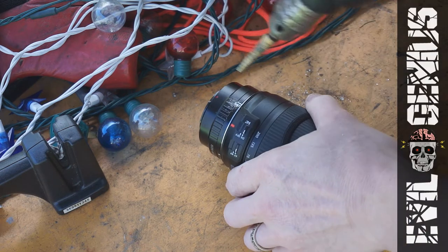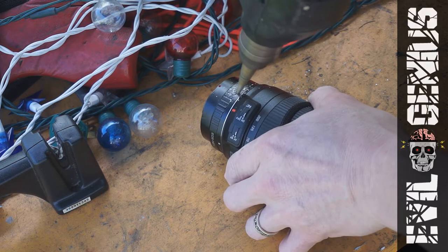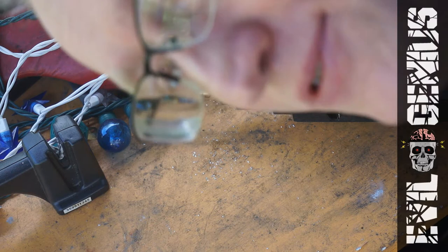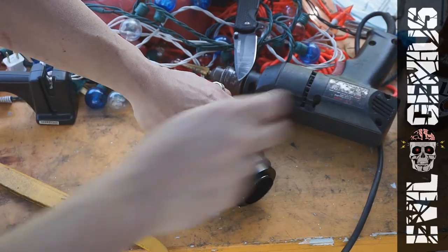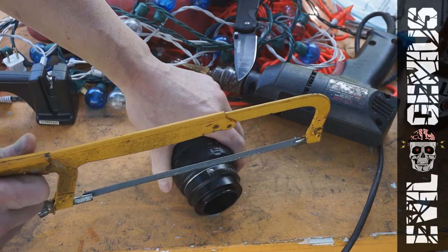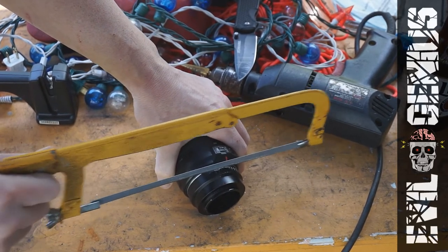Still not coming off. Try that some more. Well, now it looks like I'm going to have to saw this bad boy. I don't think I can put this in a vise — I just think it will crush the lens. Let me just see what I can do with this.